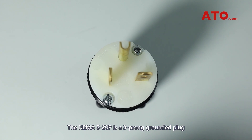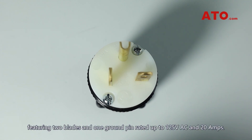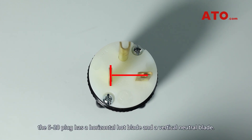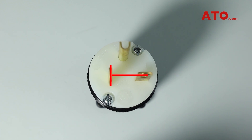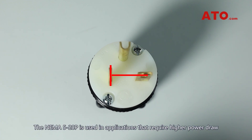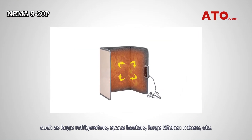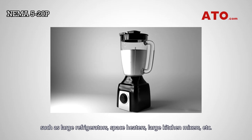The NEMA 5-20 plug is a 3-pronged grounded plug featuring 2 blades and 1 ground pin, rated up to 125V AC and 20 amps. Compared to the 5-15 plug, the 5-20 plug has a horizontal hot blade and a vertical neutral blade. The NEMA 5-20 plug is used in applications that require higher power draw, such as large refrigerators, space heaters, large kitchen mixers, etc.